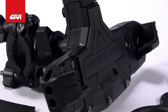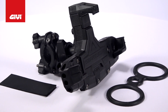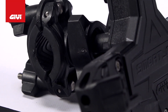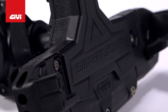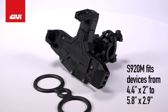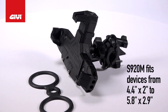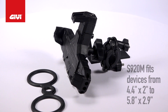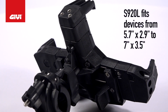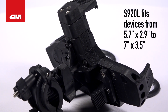Smart Clips come in two sizes: the S920M and the larger S920L. Both models have a wide range of adjustments to fit a variety of different smartphones. The S920M can hold devices with an external dimension as small as 4.4 inches by 2 inches, to devices as large as 5.8 by 2.9 inches. The S920L fits larger devices with dimensions ranging between 5.7 by 2.9 inches up to 7 by 3.5 inches.